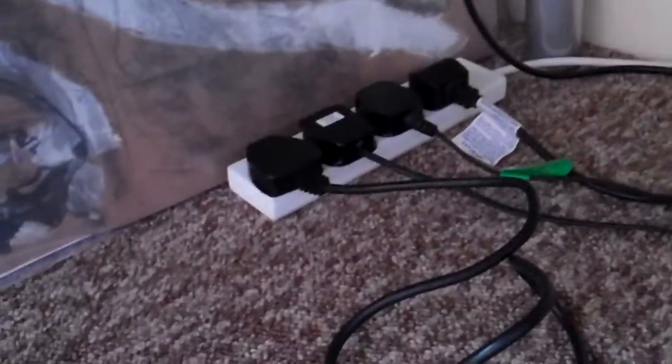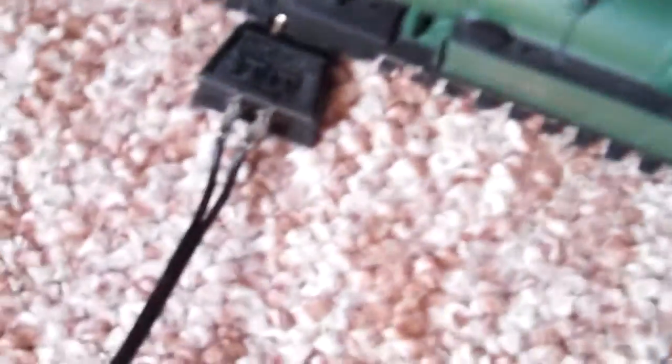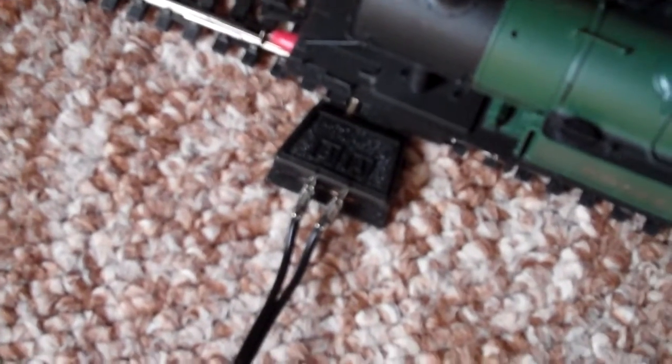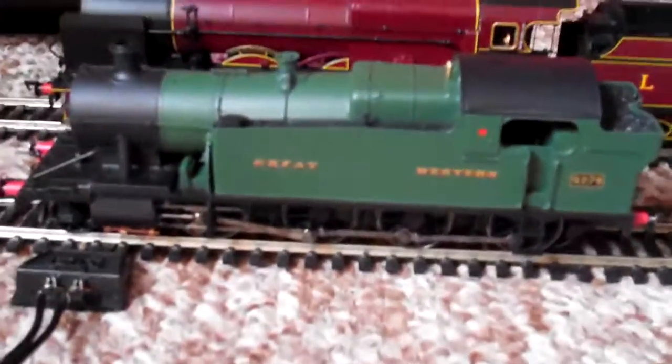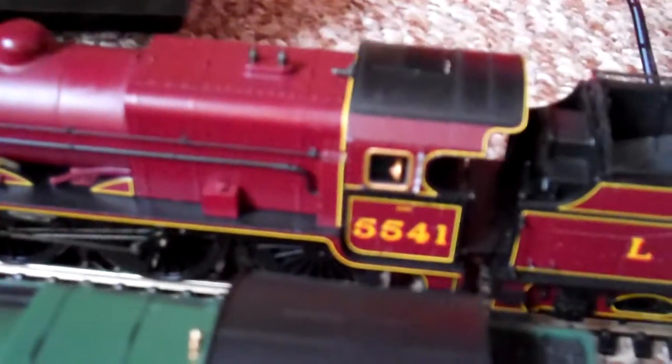Welcome back to the layout. We're going to be up for a few weeks with a fair number of videos on the way. We've got some brand new power clips — I'm one to replace the old ones and get new ones. The track's been pretty well cleaned, and I've got to tell you, the smooth running I've been getting from these two newest additions to the Steam family — the 52XX 5274 and the LMS Patriot Duke of Sutherland 5541.